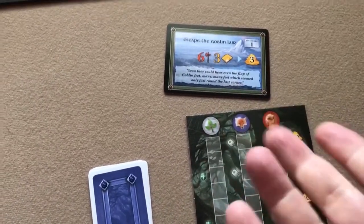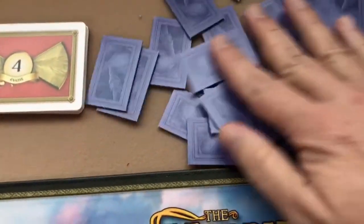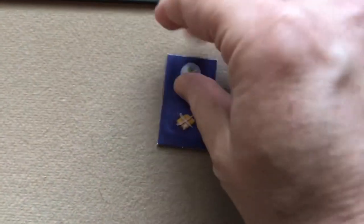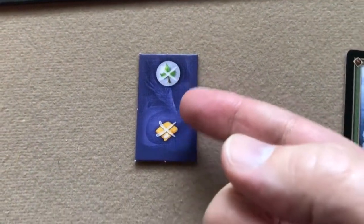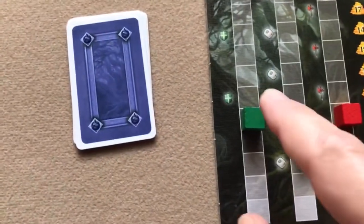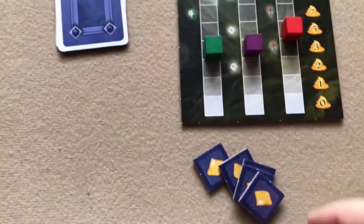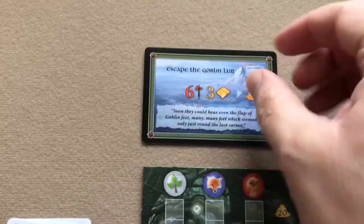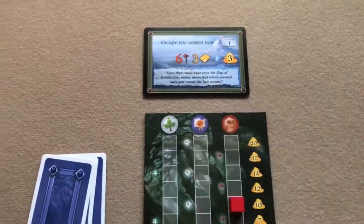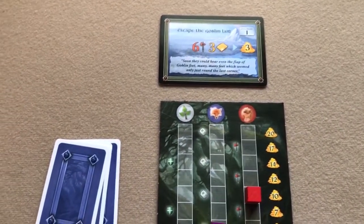If a player attempts an adventure and fails, they must draw one random dragon tile, look at it, and take the penalty. For example, this one requires losing one initiative and one provision — so you'd go down one on the initiative track and discard one provision. Then since he failed, the card is passed to the next player to his left.